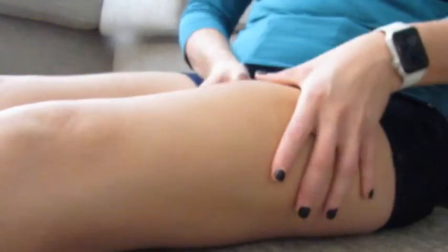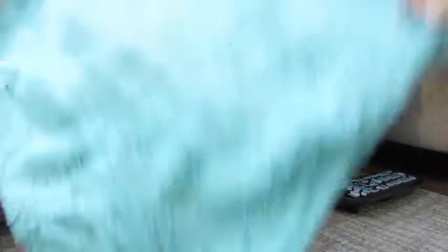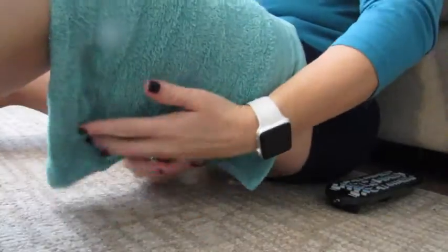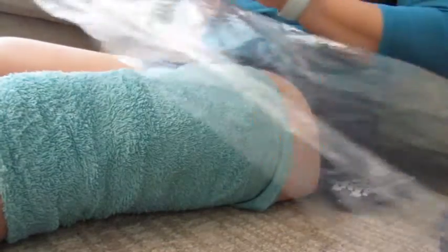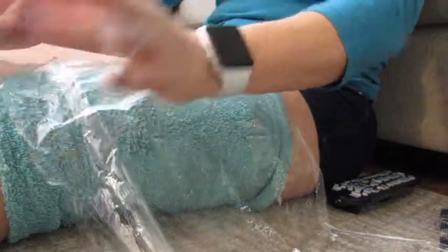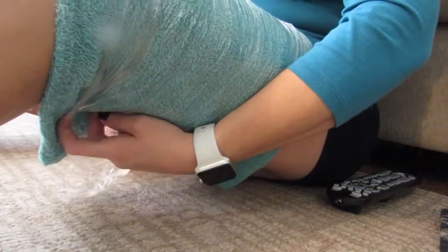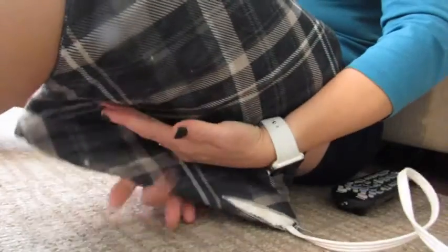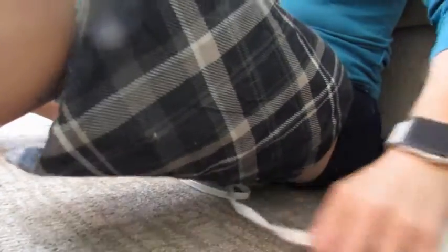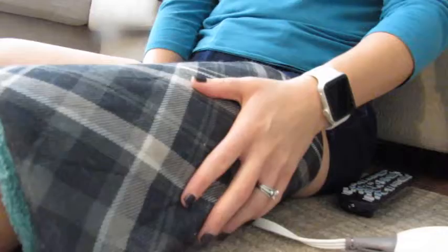To get moist heat, they sell moist heating pads on Amazon, but what I would recommend is taking a hand towel, getting it wet with hot water, wrapping it around your leg, then wrapping your leg with plastic wrap, and then laying your heating pad over your leg. This will allow you to have the moist heat from the towel but you're not going to have wetness on your heating pad — the plastic wrap is the barrier. Really any sort of plastic wrap works — you could honestly use a garbage bag, it doesn't have to be actual plastic wrap from the box.